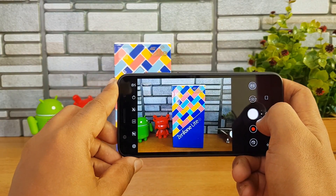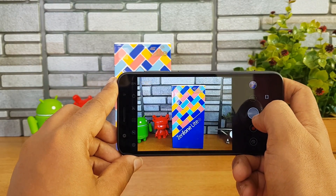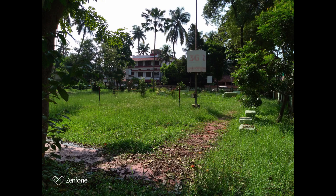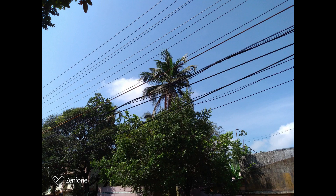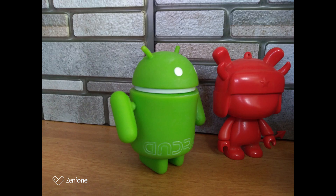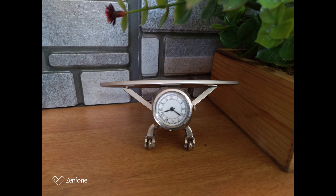Let's take some captures and see how good the experience is — it's quite an easy-to-use interface. Here are some of the camera samples taken with the Asus Zenfone Lite L1 after unboxing. For a budget segment device, this looks like quite a decent camera overall.